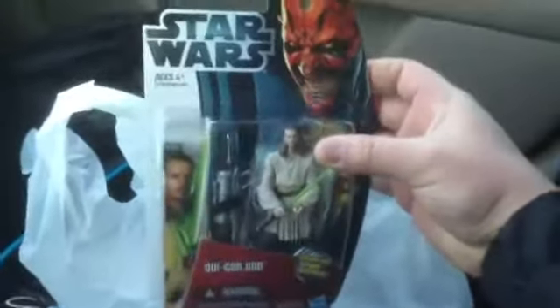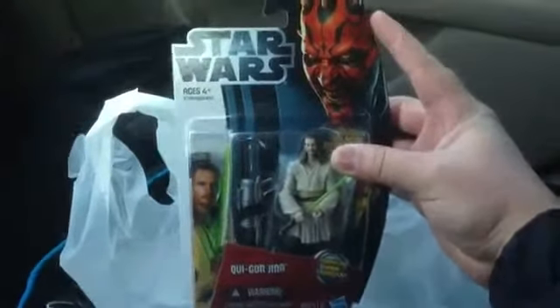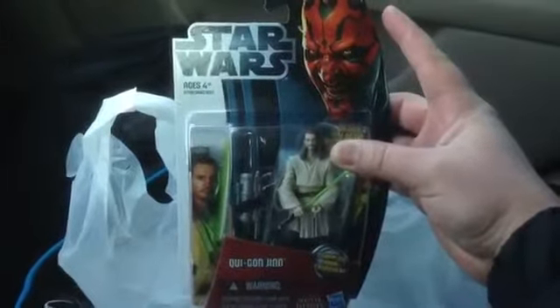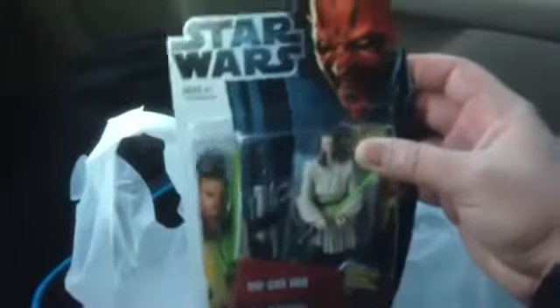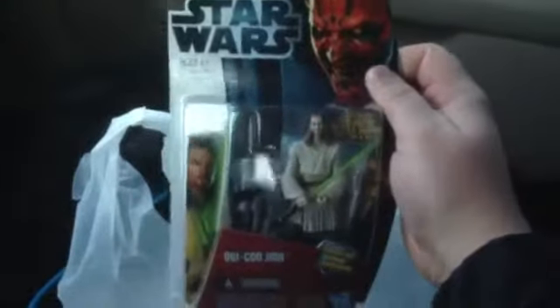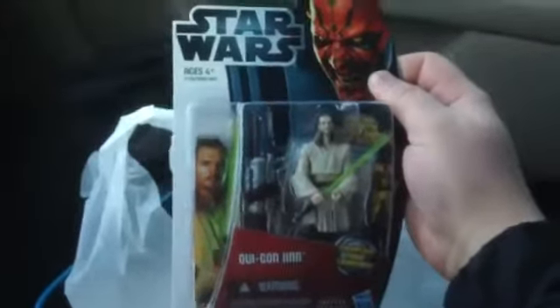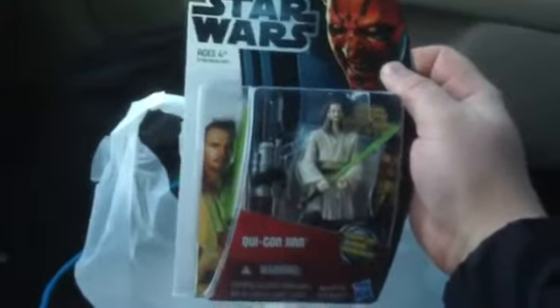Starting off, I got Qui-Gon Jinn right there — it's the new Movie Heroes, the 2012 toy packaging for Hasbro Star Wars Movie Heroes, featuring Darth Maul on the card. Really nice packaging and some accessories, and of course the game die right there. So that's really cool — $8.96. There's Qui-Gon Jinn, Movie Heroes.